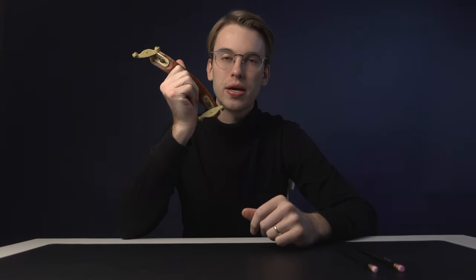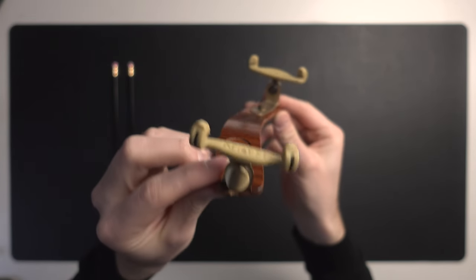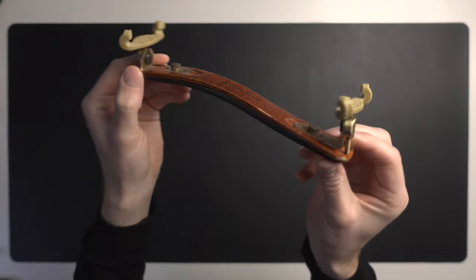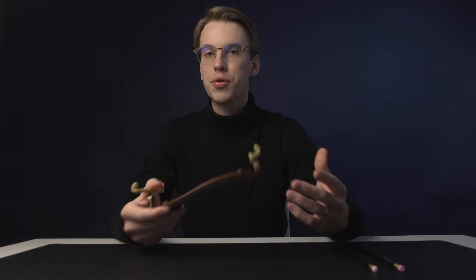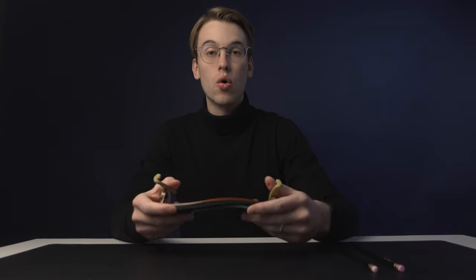The next item is a shoulder rest. It's not mandatory, but it's an essential that really helps. This is the Kun Bravo that I use and absolutely love — it has really helped me prevent injuries, which is the whole point of having a shoulder rest. Some people think a shoulder rest will dampen the sound, and you can play without one for maximum volume, but you'll be more prone to injuries.